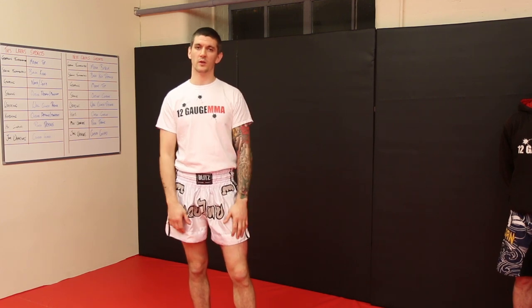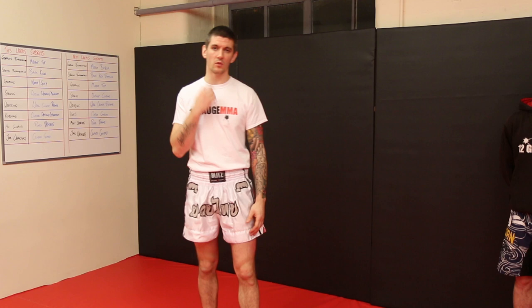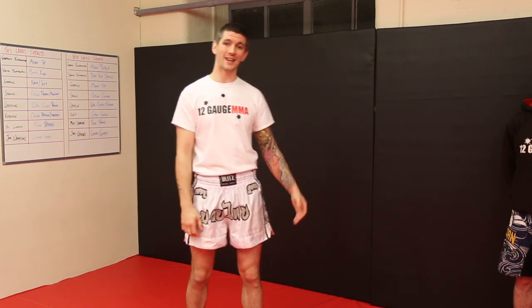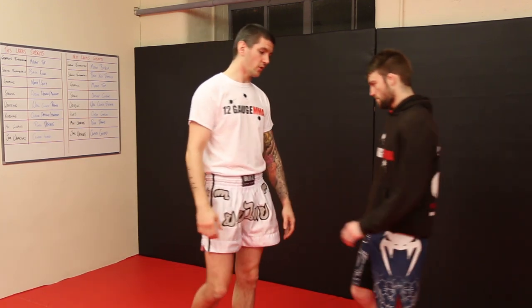Hi, I'm Matt Thorpe, head coach down at 12 Gauge MMA. Here today I'm going to teach some techniques on clinch. I'm going to look at my take on the Thai clinch — the plum clinch — and the way that I tend to use it in MMA. You've got to tweak it slightly. We're doing the technique for Warrior Collective today, so if I bring Cal in, I'll start going through this technique.